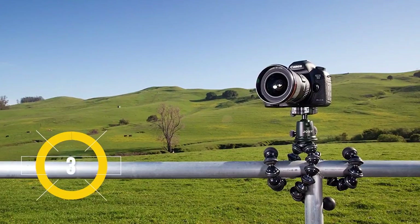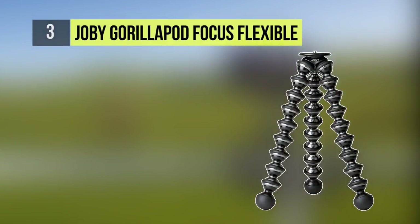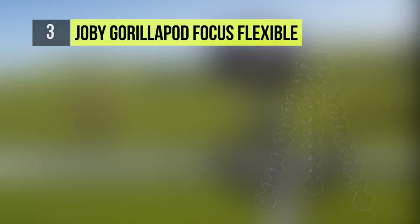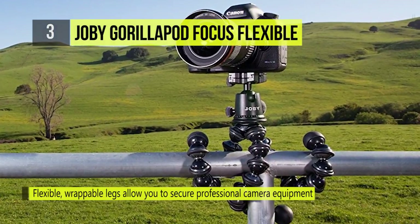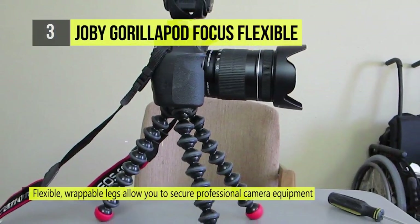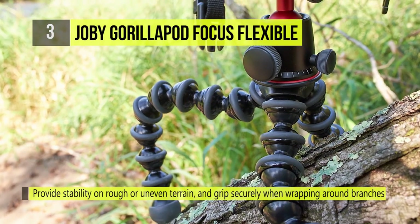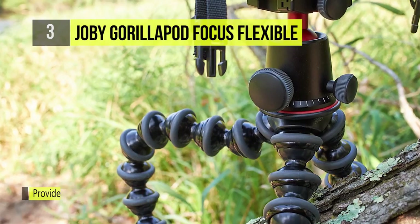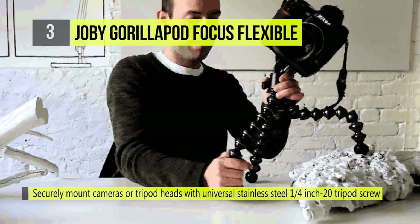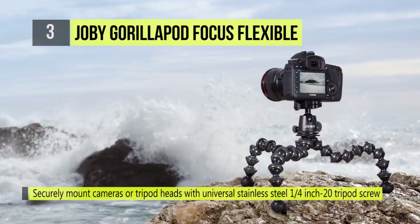The third best product today is the Joby Gorillapod Focus Flexible Tripod. The Joby Gorillapod Focus provides a reliable and flexible support for photographers using professional equipment such as digital cameras, camcorders, and lenses weighing up to 11.1 pounds. This tabletop tripod features incredibly flexible legs made up of more than two dozen leg joints that can wrap around a wide variety of supports, so you can position your camera in a variety of positions.